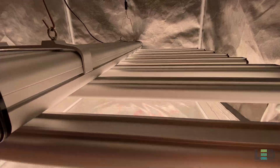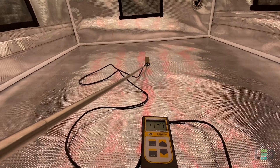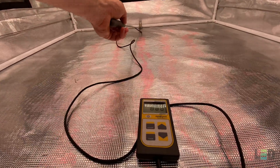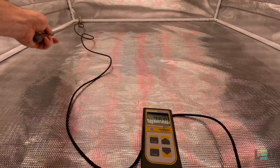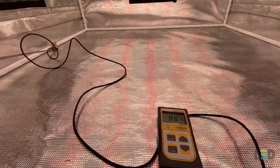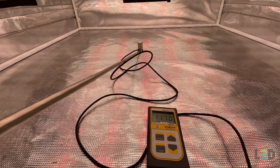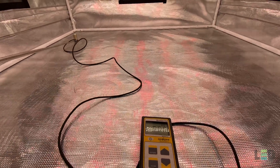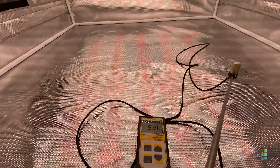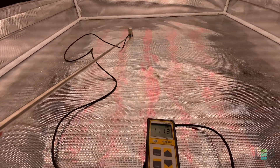At 18 inches it looks like 1172 PPFD in the center, about 885 to the back, about 765 in one corner, and about 870 on the other side. So 18 inches would be a recommended flowering distance — you'll get some pretty good intensity and uniformity, though the numbers do drop off a bit as you move the meter around.